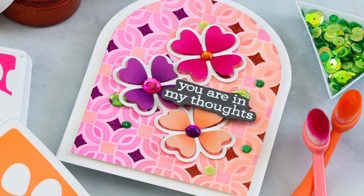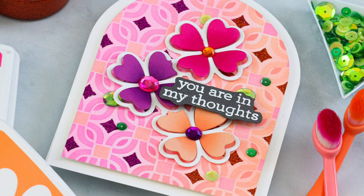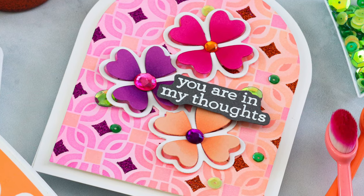I'm using pink and corally orange colors today for my project, but bear in mind as you're watching you could swap out the colors for anything you prefer.